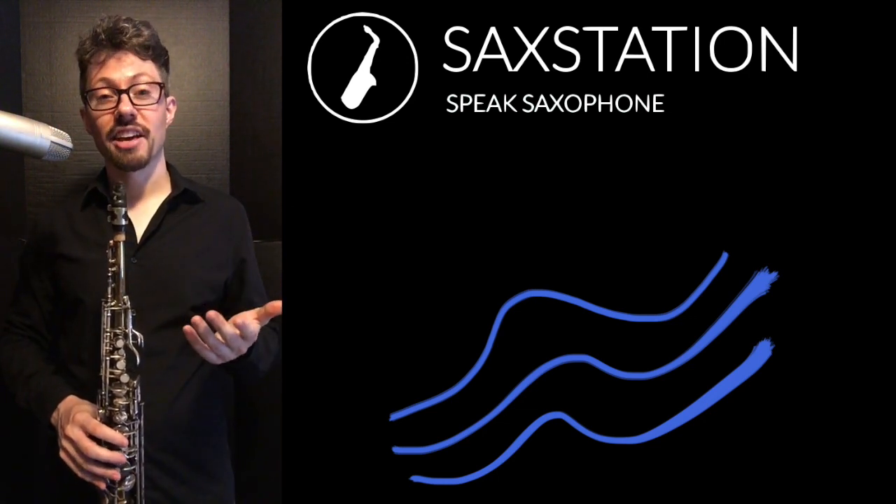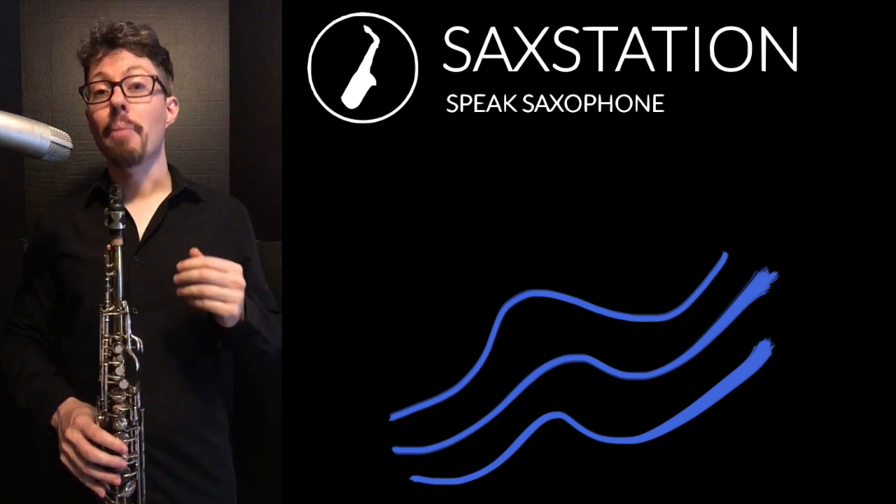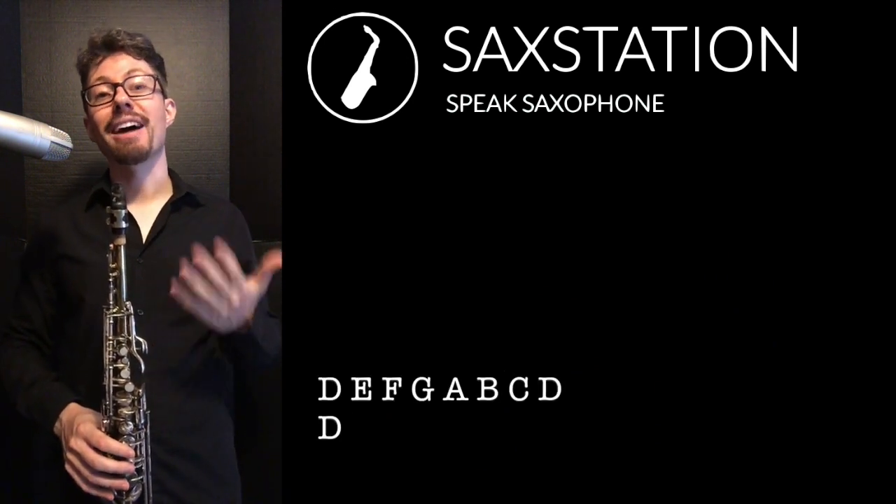So if you play a C major scale — C, D, E, F, G, A, B, C — but you start on the D, you're going to end up playing a Dorian scale, which is a minor scale.